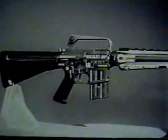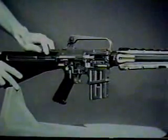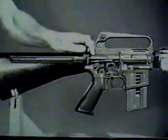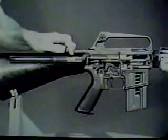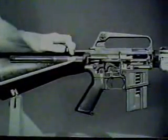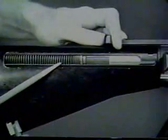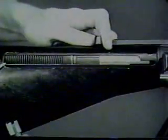Another simultaneous action occurs during the rearward movement of the bolt carrier group. This action is called feeding. As the bolt carrier group clears the top of the magazine and expels the empty cartridge case, a new round is pushed into the path of the bolt by the upward thrust of the magazine follower and spring. The action spring guide, which is pushing on the rear of the bolt carrier group, is forced rearward, compressing the action spring. The bolt carrier group reaches its rearmost position when the rear of the action spring guide contacts the rear of the receiver extension.